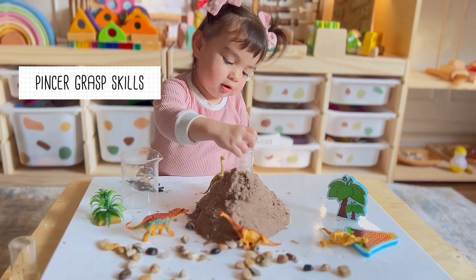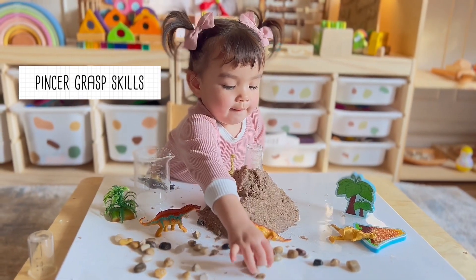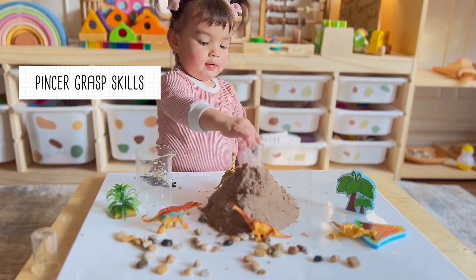She also gets to practice some pincer grasp skills by picking up pieces of stones and putting them inside the glass.